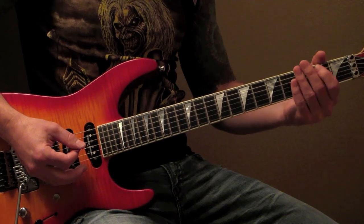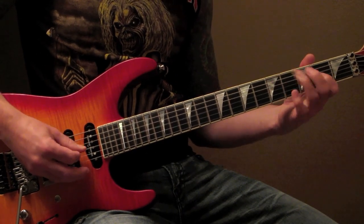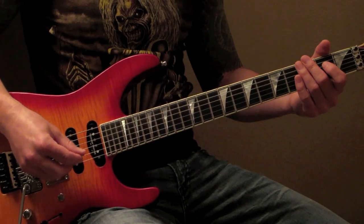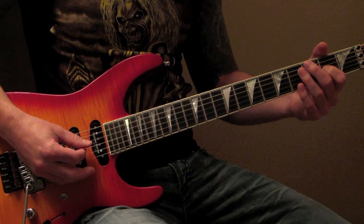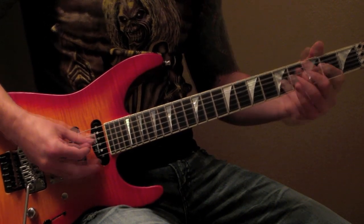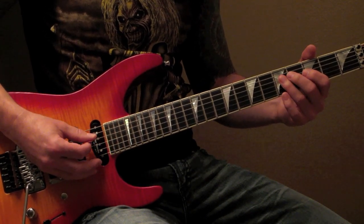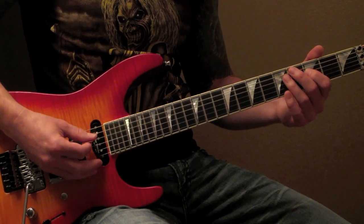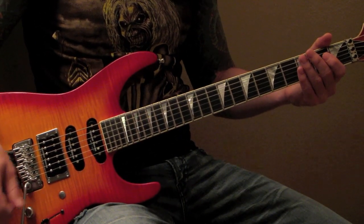Now I'm going to show you the big fill that leads into the chorus. The first part you already know from earlier in the lesson — it's going to lead off the main riff again. 2nd fret G string, 4th fret D string, open, 5th fret G string, 4th fret G string, 5th fret D string, 3rd fret D string, 5th fret A string. I'm going to demo this whole run slow and then up the speed.